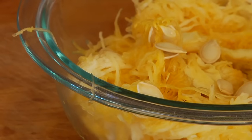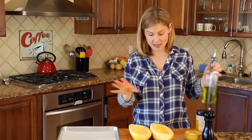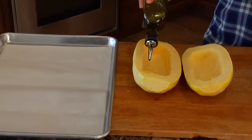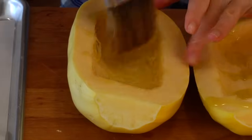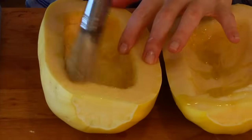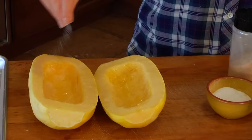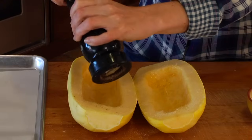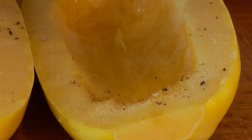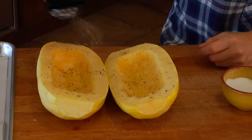Once you've got both halves all cleaned up and ready to go, I just like to season them before I pop them in the oven. I give each half a little bit of olive oil — it's probably about a teaspoon between the two halves. Then just brush that in. If you don't have a pastry brush you could just use your fingers. Then season it with a little bit of salt and fresh black pepper.